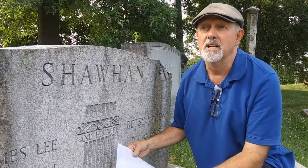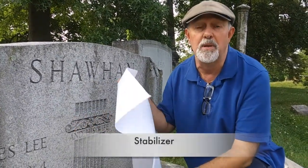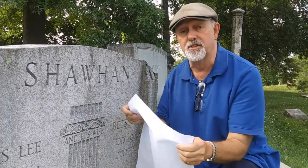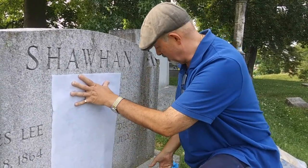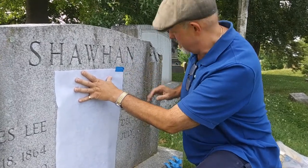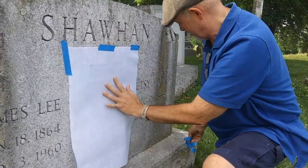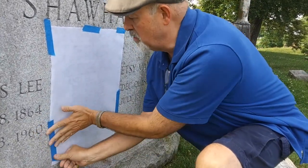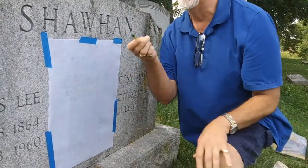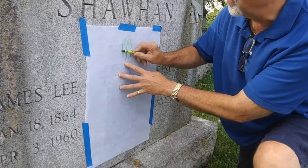Another technique is a situation where people don't even use paper at all — they use stabilizer or interfacing, something that people normally use for sewing. But in this case it's sturdy, almost like a cloth, and it works really well to get your imprint of the inscription and other things on the headstone. So I'm going to tape it down just as we did before, try to keep the wrinkles out of it, which gives you a nice smooth surface to work with. This time, instead of a pencil, I'm going to use a crayon — a typical children's crayon. As you see, it goes through and gives your lines like you want.